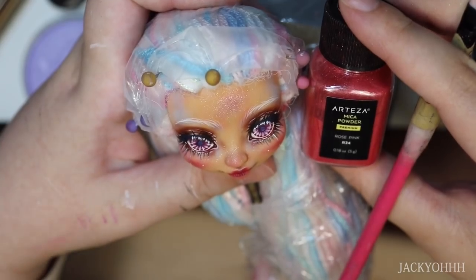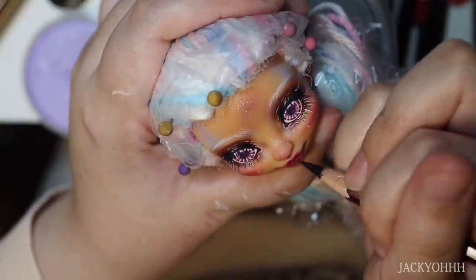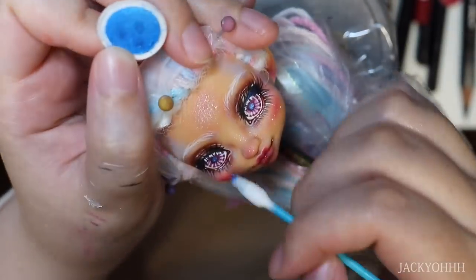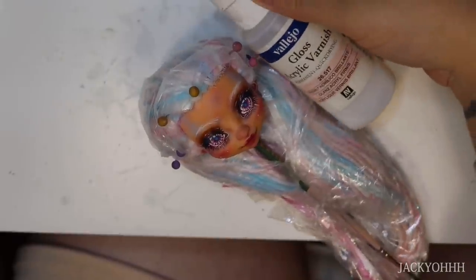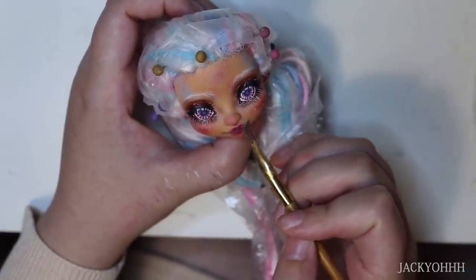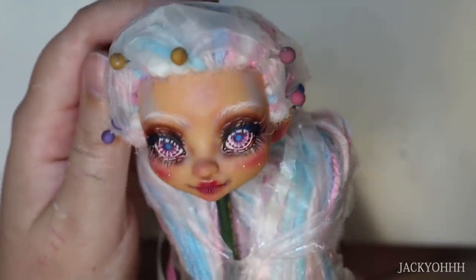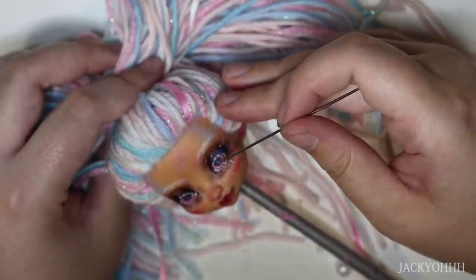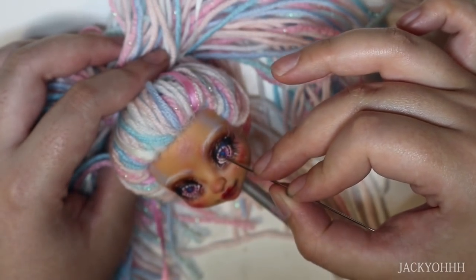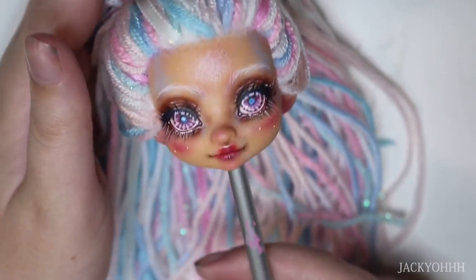I tap a bit of rose pink pigment on the lips and cheeks. To brighten up the pupil, I take bright blue and tap that with a Q-tip onto the pupil. I put a little gloss on the lips. I stopped applying gloss to the eyes so I can photograph all the eye details more easily. I decided to be extra with this doll's face - I took some Elmer's Glue All, put that on the pupil, then added glitter on top. It looks so stinking cute. This was the most effective pupil glitter experience I've had, maybe because the eyes are bigger.